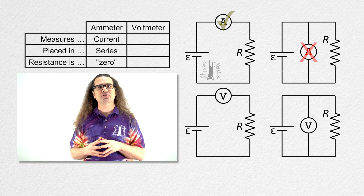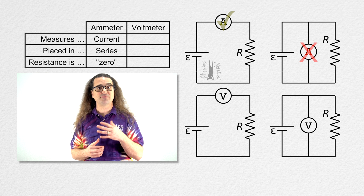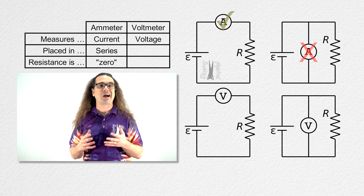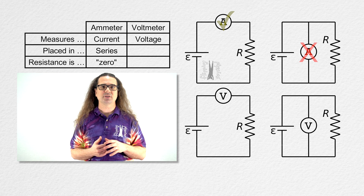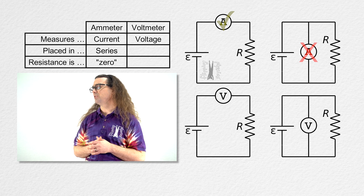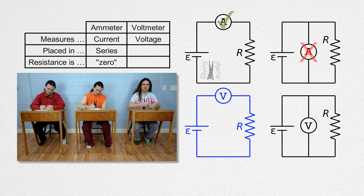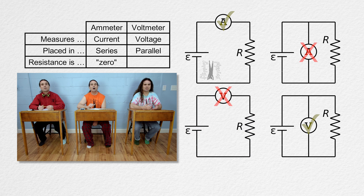Now let's switch to a voltmeter which measures electric potential differences or voltage. Let's attempt to measure the electric potential difference across a resistor using a voltmeter either in series or in parallel with a resistor. Placing a voltmeter in series with a resistor actually does not measure the voltage across the resistor — the voltmeter and the resistor would have different electric potential differences. So you have to place a voltmeter in parallel with the circuit element across which you are trying to measure the electric potential difference.